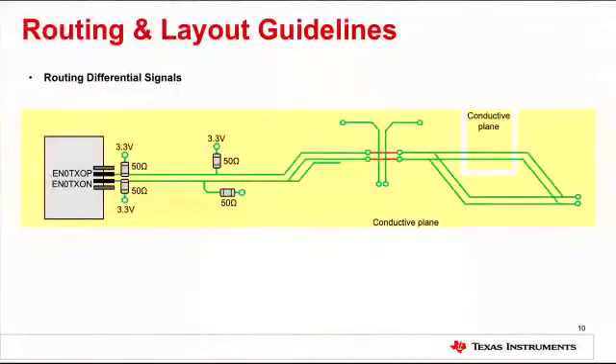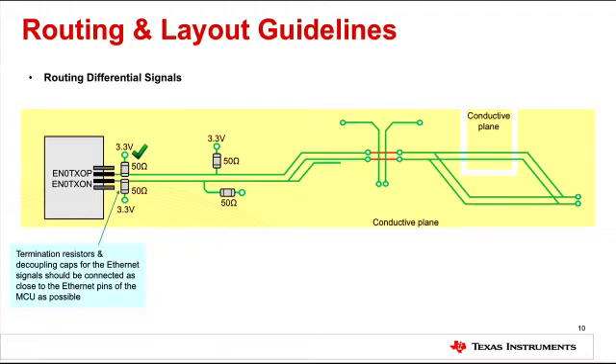Now that the right external components are selected, it's time to place them on the board. Time and effort invested early in designing a good PCB will not only improve the overall performance of the system, but also save you time and money later on. Termination resistors and decoupling capacitors for the Ethernet signals should be connected as close to the Ethernet pins of the MCU as possible. Also, avoid stubs where possible — keep stubs as short as possible and maintain symmetry.